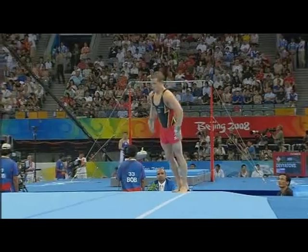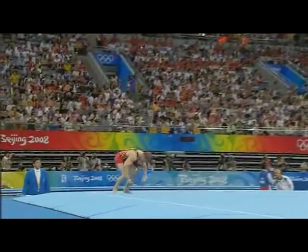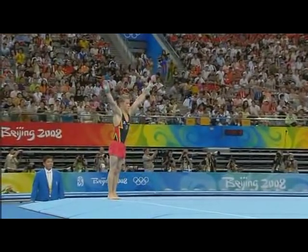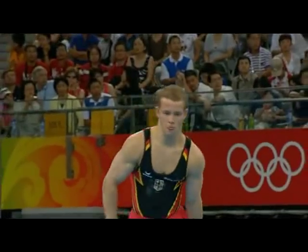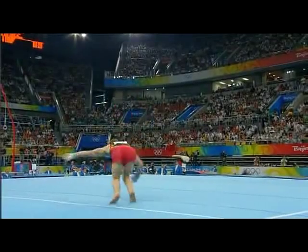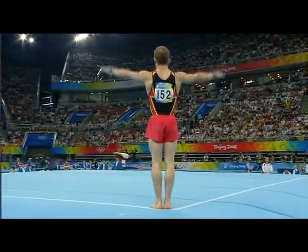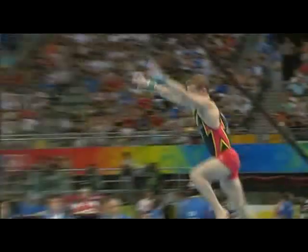The fourth highest qualifier on floor — big open up, super work, look at that landing. Double twist in the double straight, easily done. Whip over, two and a half twists, half twist out. High bars a distant memory for him — problems there, but not here.